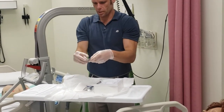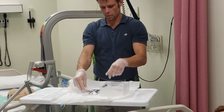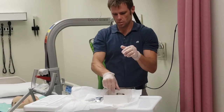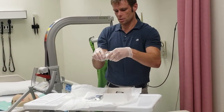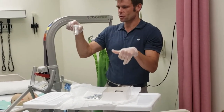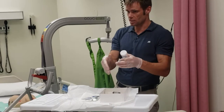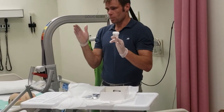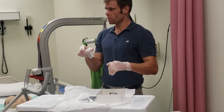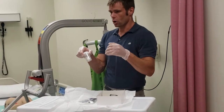Inside my kit I have Sergilube — sterile lubrication jelly — and normal saline in a pre-filled syringe. This is a closed system. If I want to collect a sample I have a sterile cup, and I'll show you how to collect a sample after insertion. You could also take the sample right away from the bag on initial insertion because everything is sterile inside. Normally you don't take a sample from a bag — the only time you can take a sample from a bag is on the insertion of a closed system.